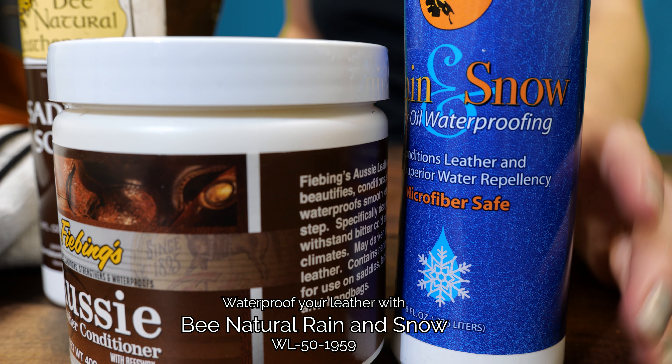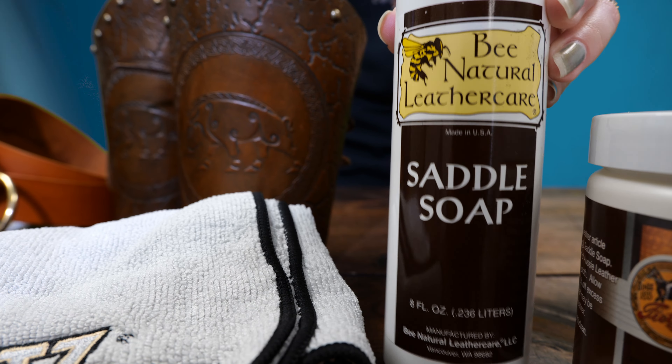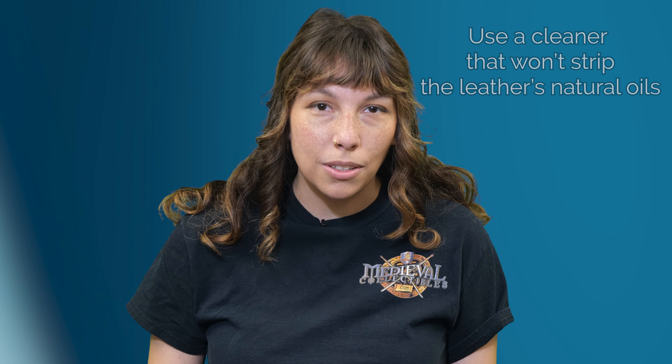To protect your leather, you can waterproof it with products like Bee Natural Rain and Snow. If you need to clean your leather, use a cleaner like Bee Natural Saddle Soap. Make sure to spot check it first to make sure you don't damage the leather, and ensure your cleaner won't strip the leather of its natural oils.